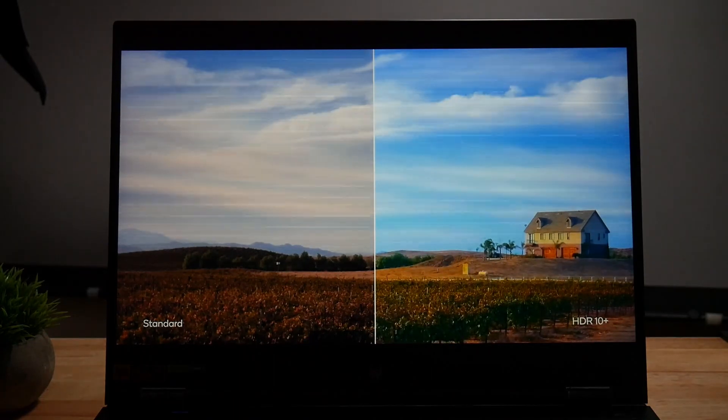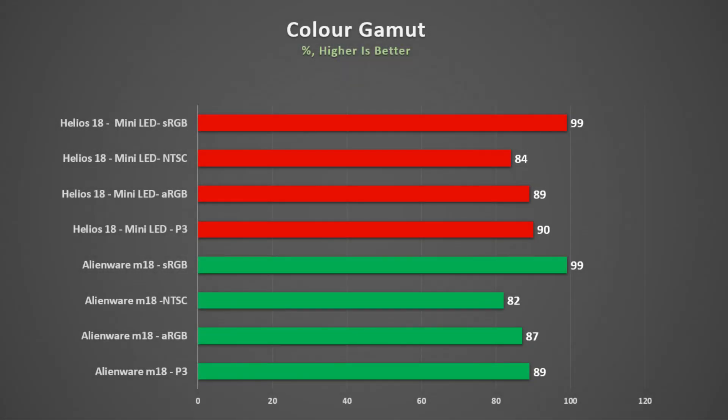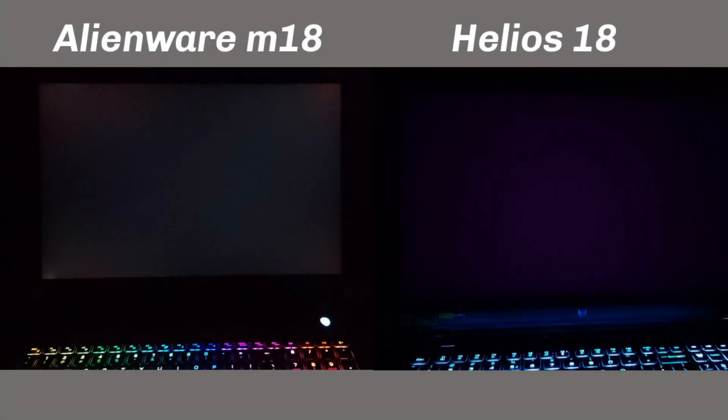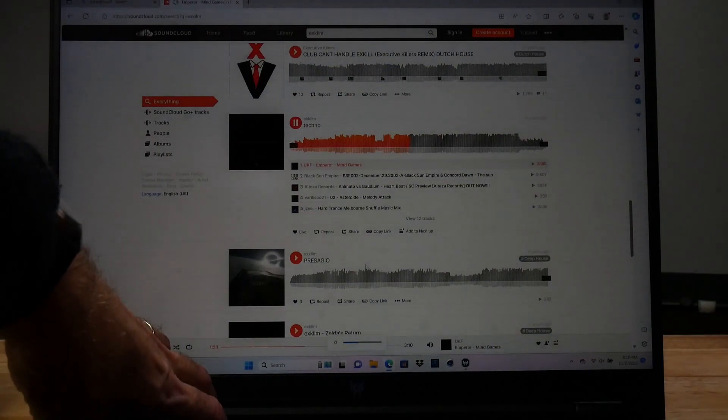It is hard to pick this up on camera as the screen is so bright, but trust me, it is better than that on the M18. The colour gamut on both is pretty comparable. But the 250Hz refresh rate on the Helios 18 panel does produce less ghosting in my UFO test. Another huge benefit of the Helios mini-LED is backlight bleed and its blacks — I would say it is comparable to an OLED panel in this regard, whilst the M18 suffers some IPS glow and a little bleed on the bottom left-hand corner. The only issue is that the mini-LED exhibits PWM flicker down to 25% brightness, which may lead to eye strain for those sensitive to it. Getting a system that is cheaper and has a better display is a big plus.